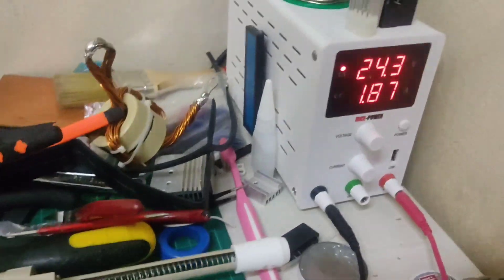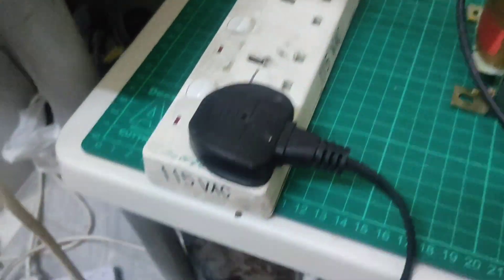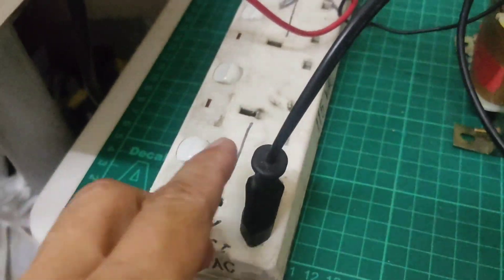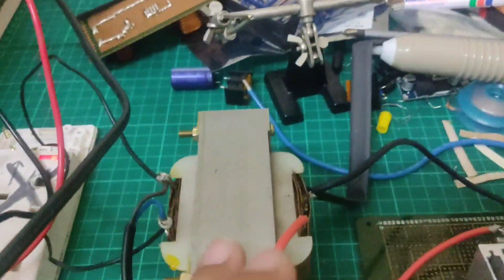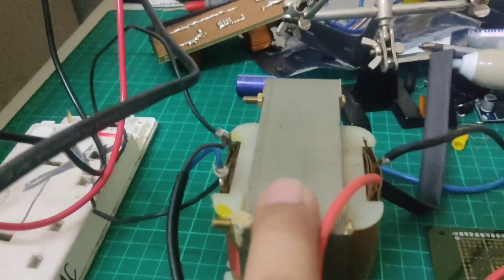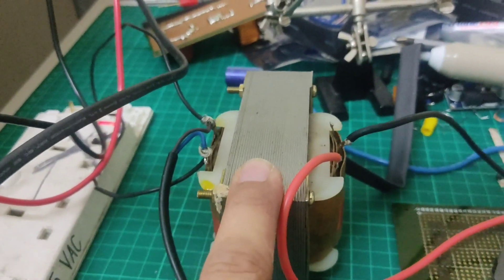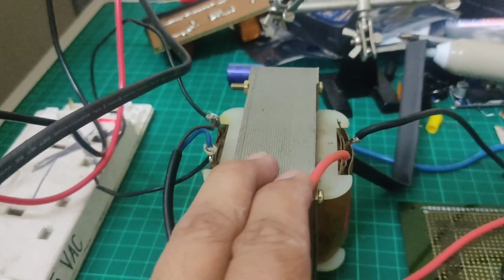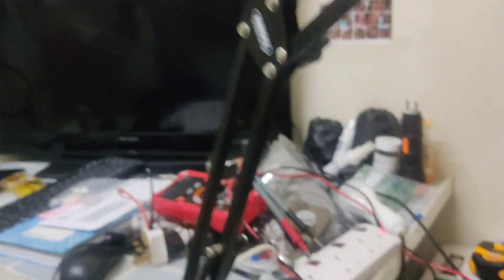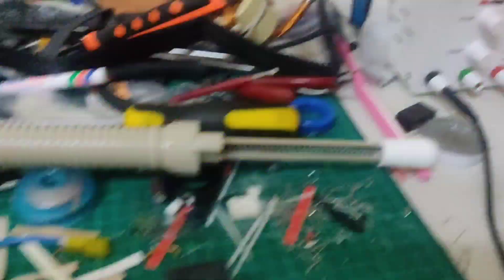Pwede rin nyo ng TV. Papatayin ko muna. Makasampak natin yung TV. Kasampayin yung wire ng TV. Makasampak na. Langkana siya — nagkana siya, diba? Yung kinakayan niya is 2 ampers. 2 ampers — ito 7 ampers. Okay lang. Papatayin natin.